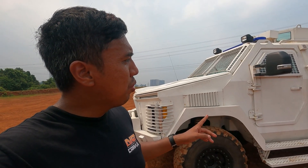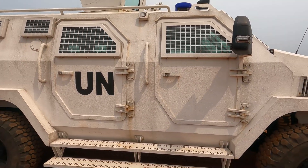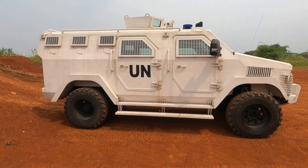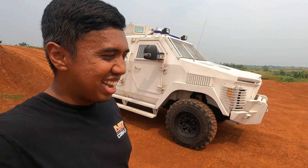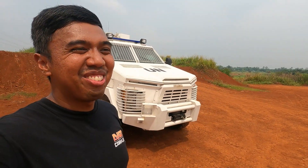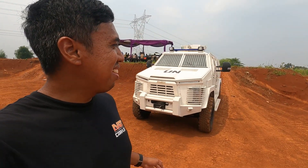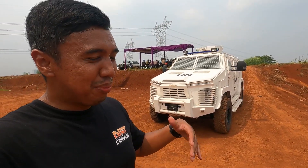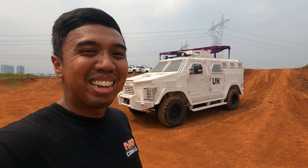Dan kendaraan ini digunakan salah satunya oleh tim misi perdamaian — Peacekeeper Polri — yang kita biasa sebut pasukan Garuda Bayangkara, teman-teman. Gagah banget ya. Ini bener-bener, kalau mungkin gue pakai ini di jalan raya, kayak minggir semua kali ya. Kadang-kadang kita suka bercanda, suka ngebayangin andaikan bisa pakai kendaraan dengan spesifikasi seperti ini, kayaknya seru. Itu kayaknya karena kebanyakan main game.